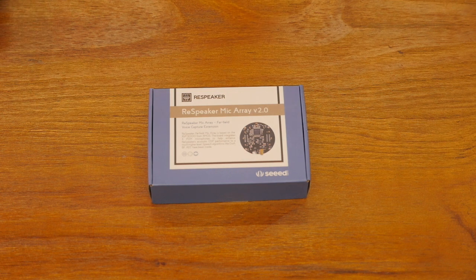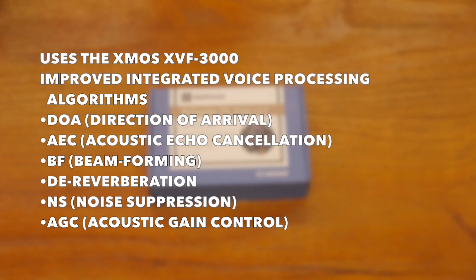This is a big upgrade over the Microarray version 1. This uses the XMOS XVF3000 — the previous used the 2000 chip, which has since been discontinued. The 3000 chip has integrated DSP algorithms, including acoustic echo cancellation, beamforming, dereverberation, noise suppression, and gain control.